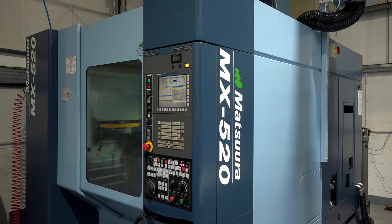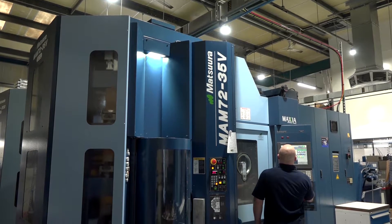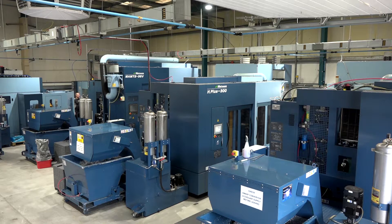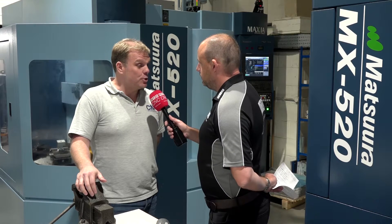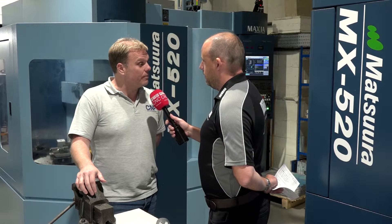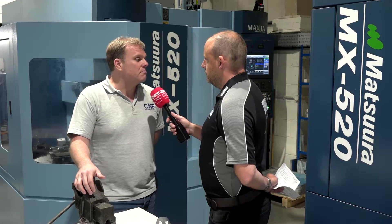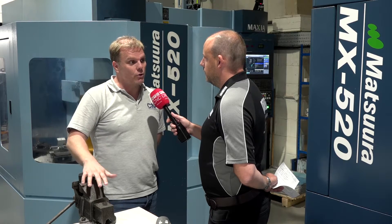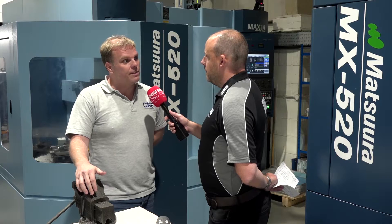It's a great example of comparing this as a 4-pallet machine to a single pallet machine, because you're already a 520 user — obviously a very happy Matsura user. What's the difference between the 4-pallet and the single pallet in terms of what it does for your business? It just gives us the opportunity to run overnight. On the 520 single table, we bought that originally to do bigger components. But the MX520 gave us the ability to do much larger parts in a 5-axis configuration.